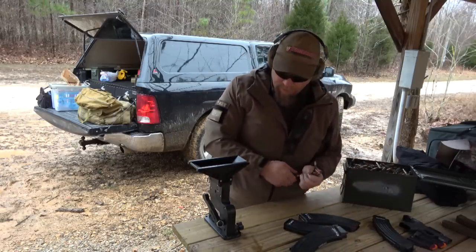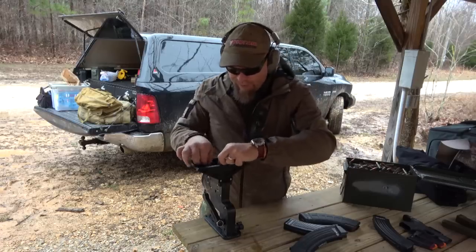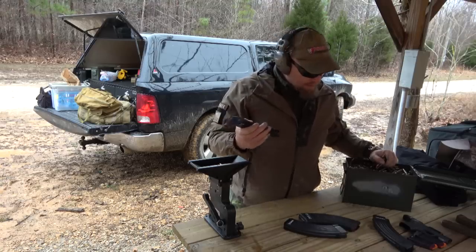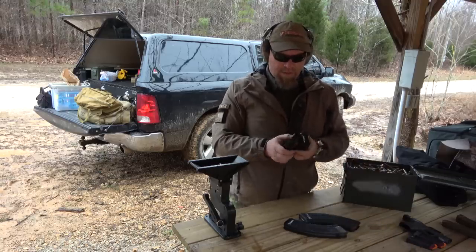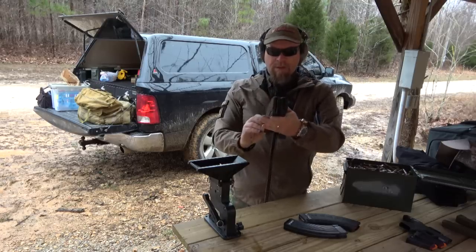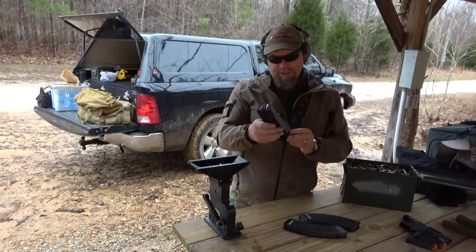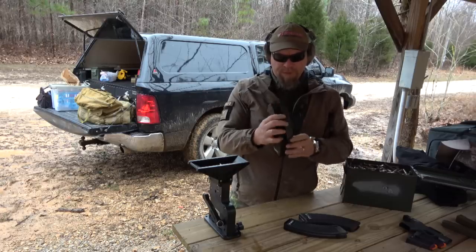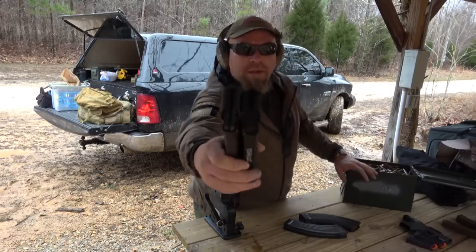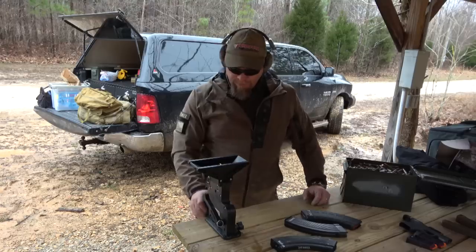Got a couple of metal ones here. And I know some of you AK guys can look at these mags from a mile away and tell exactly what they are. These appear to be from the same country, but certainly not the same year of manufacture — a lot of difference on them. I don't know where they're from, but they've got different followers in them. You guys know, but they're from wherever the hell those mags are from. So we'll try a couple of them.